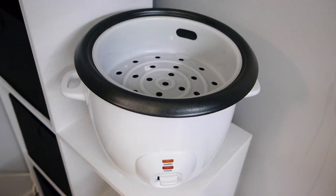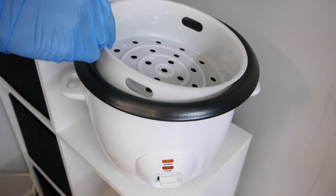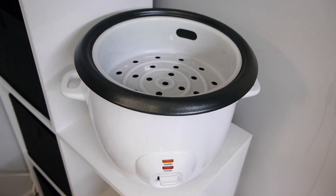This is my $15 Kmart rice cooker and other than the cooker itself, all you need is the towels. You do want to find one that comes with a steaming tray for the purpose of salon towels.